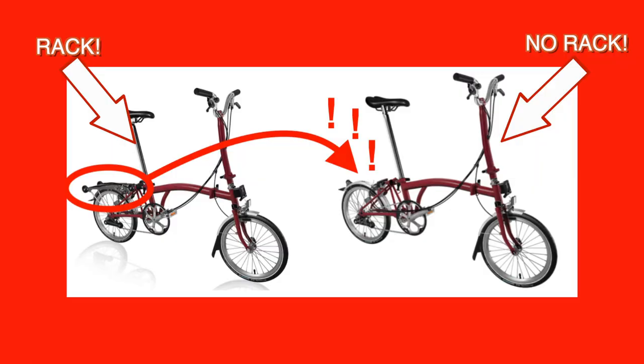In my case I had a hidden, non-obvious reason for wanting a rack, and I'm going to save that for the end of the video. Susan didn't have any of these considerations — she wasn't planning to carry stuff, we're not doing any bike packing — so we didn't order her bike with a rack, and mine was ordered with one for that reason you'll only find out about later.